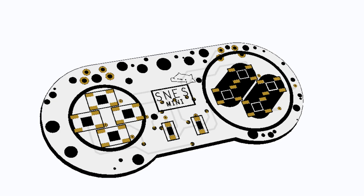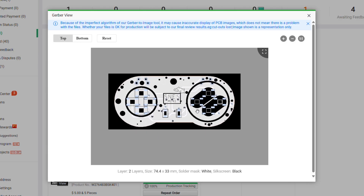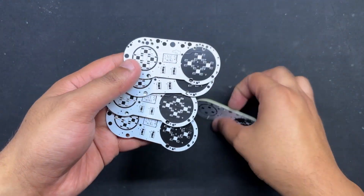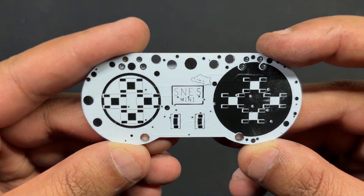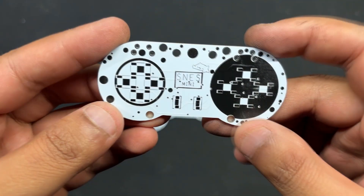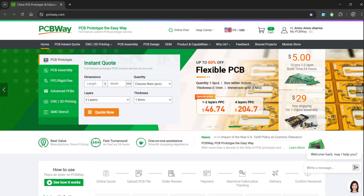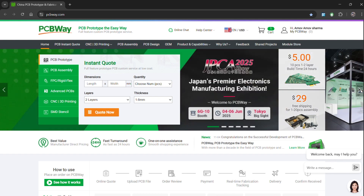Following the completion of the board design, we ordered a white solder mask PCB with black silkscreen and submitted the PCB Gerber data on PCBWay's order page. PCBs were received within a week and the PCB quality was outstanding. We added a few design elements on the board silkscreen layer to increase the aesthetic appeal of the project. PCBWay produced the custom layer properly, which shows their great PCB manufacturing capabilities. You can check out PCBWay if you want great PCB service at an affordable price.